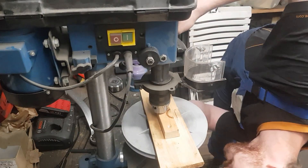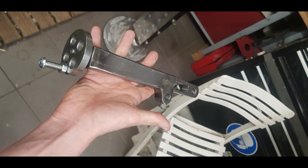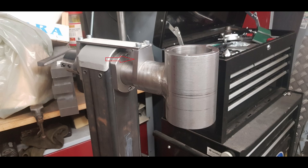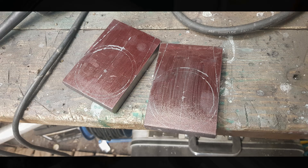After all pulleys were finished, the next step was to build a tensioning system. My take on that was to use the pulley in the middle for tensioning by making it movable. For that I built these two risers. After laying them out they went straight on the lathe for boring.